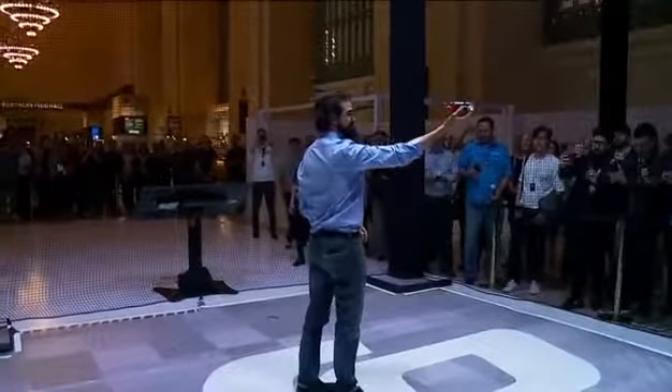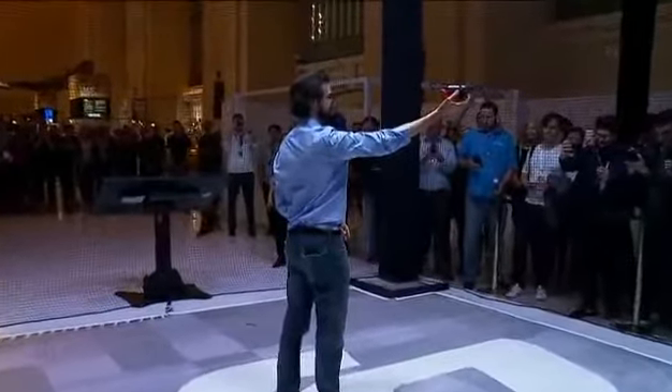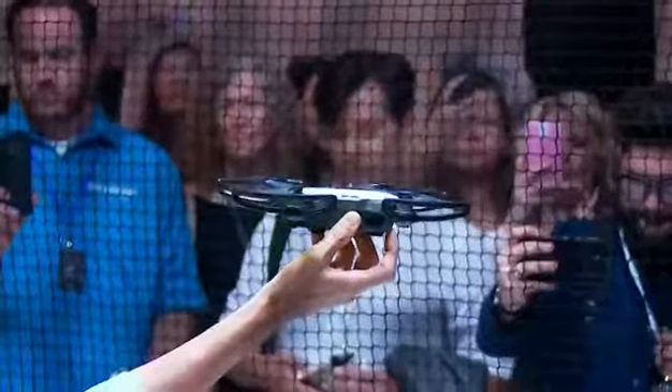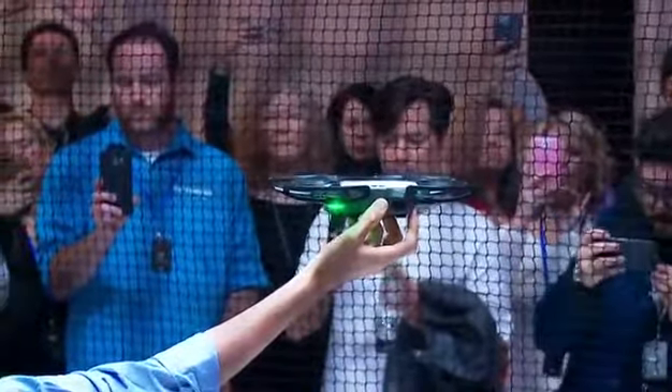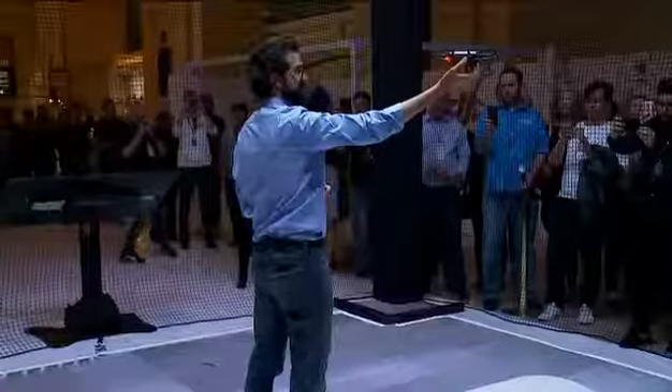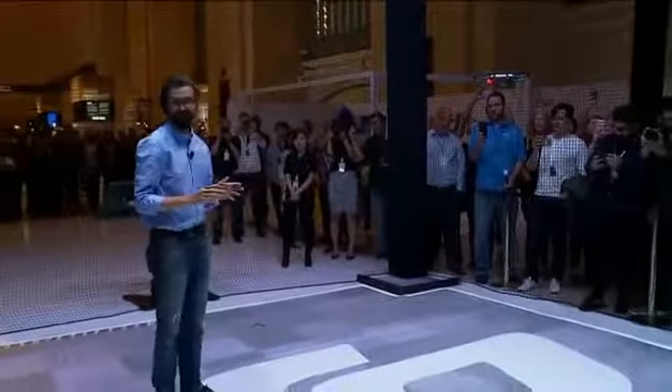To take off, I hold the Spark in my hand and press the power button twice. The Spark starts looking for a pilot, and now that it recognizes me, it will automatically take off from my hand. Within seconds, I can get the Spark in the air.